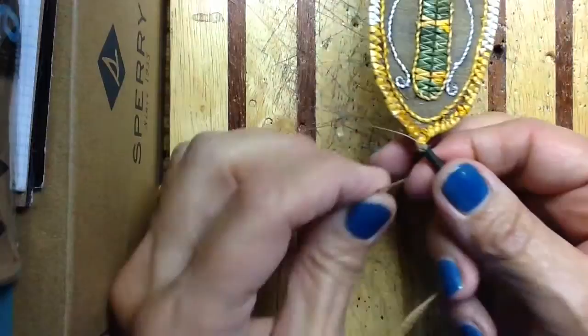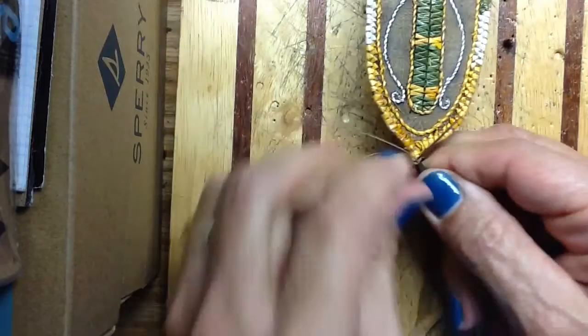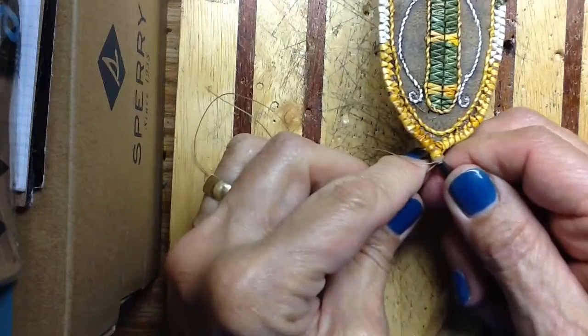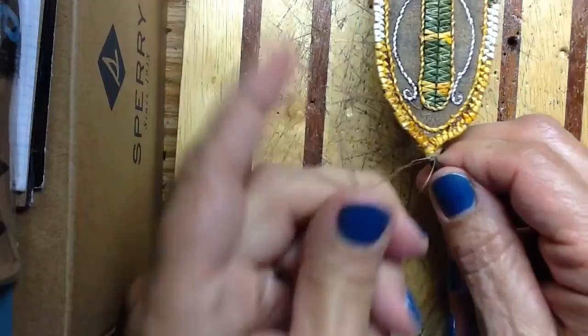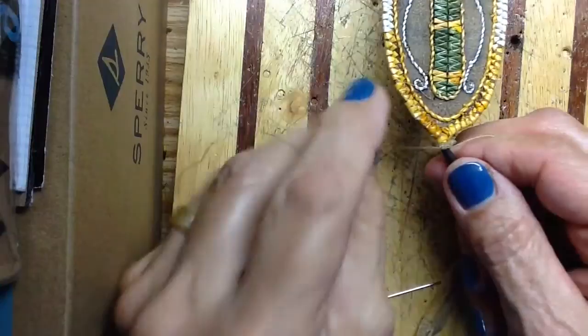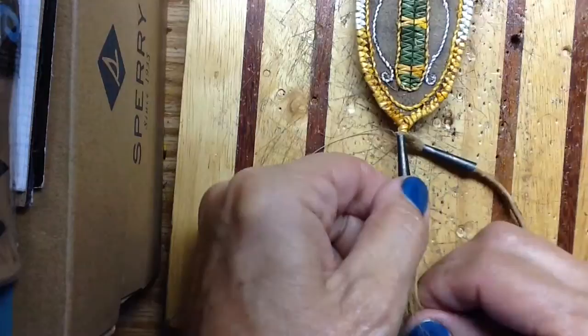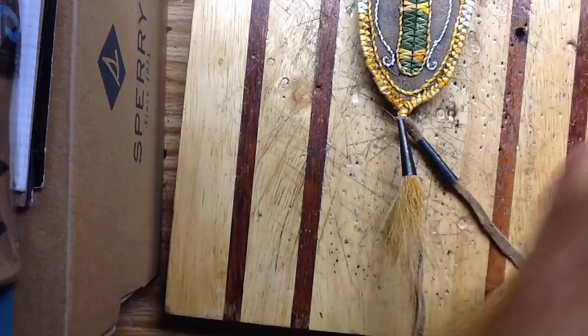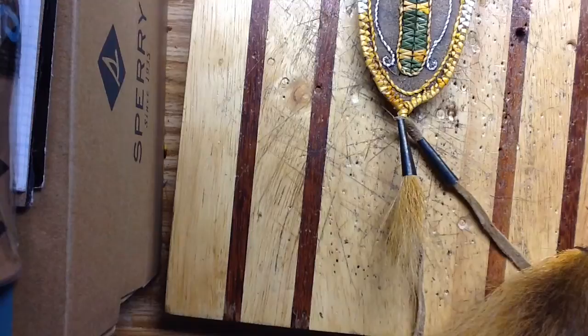Now all I do here is take about three stitches through the brain tan — one, two, and depending on if your brain tan is real thin, you might choose just to go around it and through it maybe one time. So there's three. Now I'm going to make another knot. Slide that right up to the quill, cut that off and I'll trim that closer later. Let's go ahead and get another long piece of thread so I have room to work with it. You don't want to cheat yourself on giving yourself room with thread and that sort of thing — it's not worth saving a yard of thread.